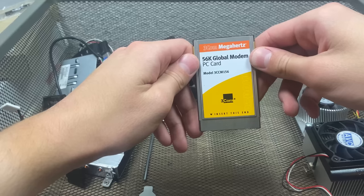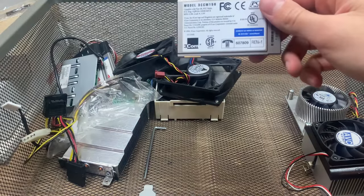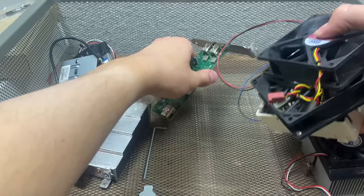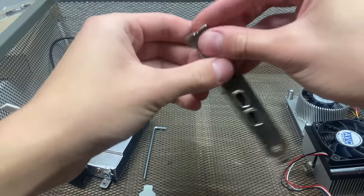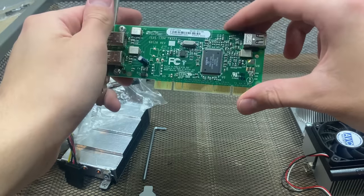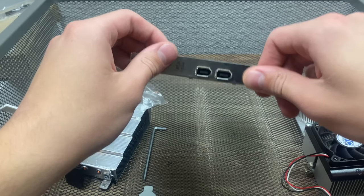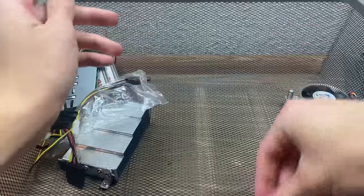Here's that other network card I was talking about. This one is a 56K Global Modem PC card by 3Com — this one is not Dell branded like the other ethernet card. We've also got three fans back here — just standard PC fans. Right here we've got a Firewire card — yep, IEEE 1394. I think this was probably from one of my old HP machines where I needed a Firewire card. We've also got another metal bracket and an Allen wrench that went to something.